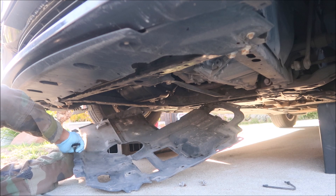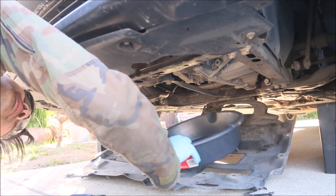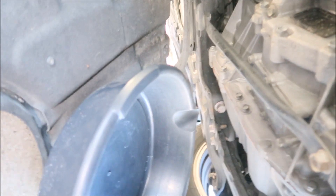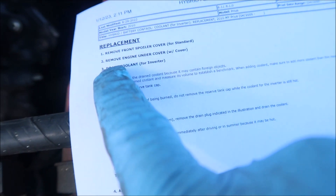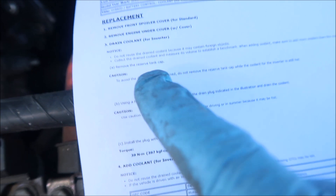I'm going to rotate the cover a little bit to get it out of the way. I broke the head off one clip so I'm just going to leave it. Looking up at the underside, you'll see a crossbar, and right next to it is the drain plug — it should take a 10-millimeter Allen. Place your drain pan right here before you start. The first steps are: remove the front spoiler cover, remove the engine undercover, then drain the coolant.